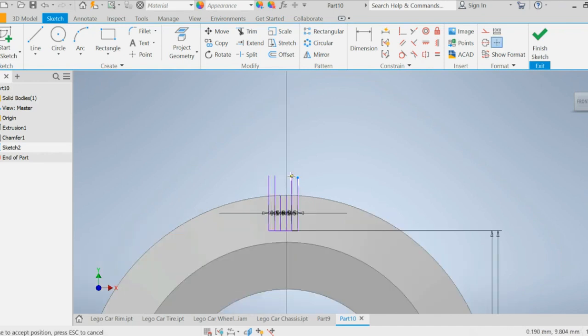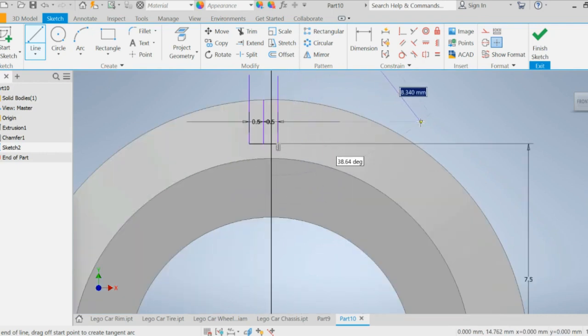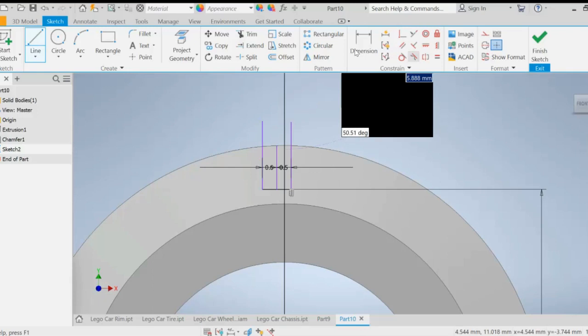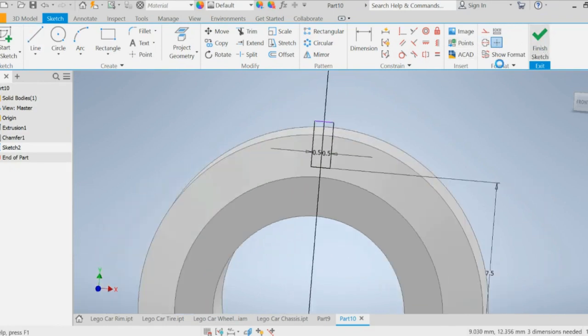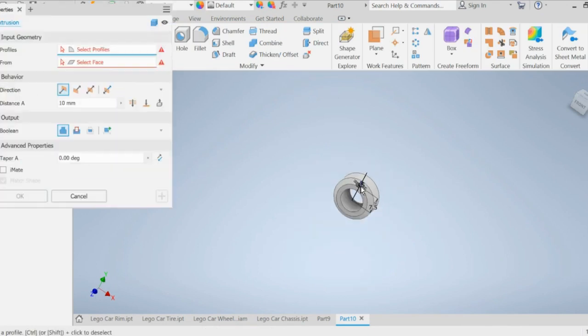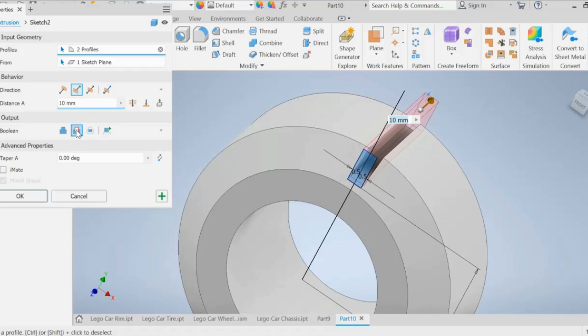To get the lines straight again, draw a line from the center upward and apply a collinear constraint so it lines up. Make sure there's a nice rectangle with part of it sticking outside the wheel. Finish sketch, then extrude cut — go to cut, set it to through all so it goes through the entire part — and press OK.